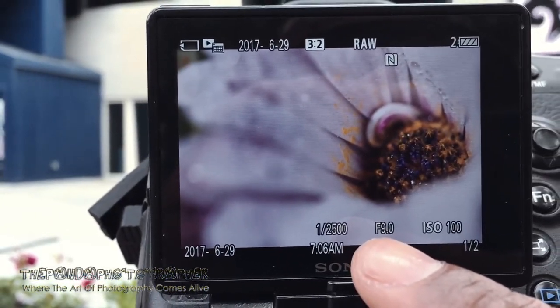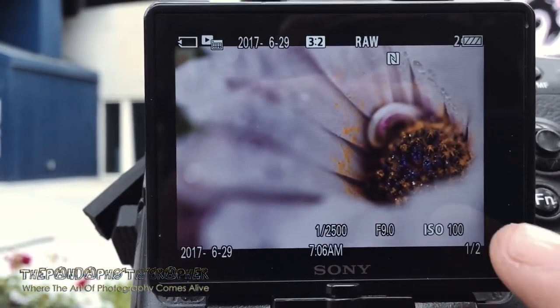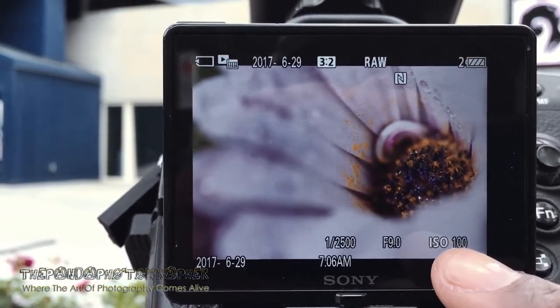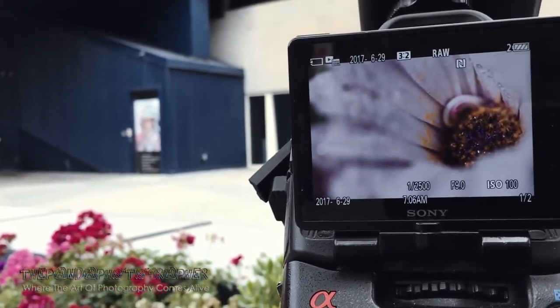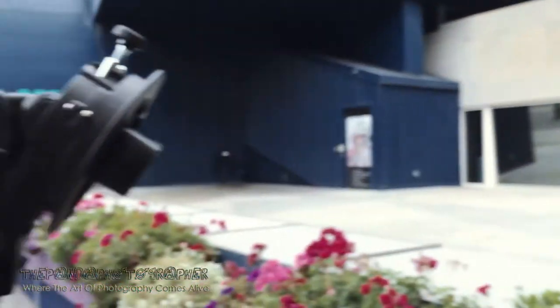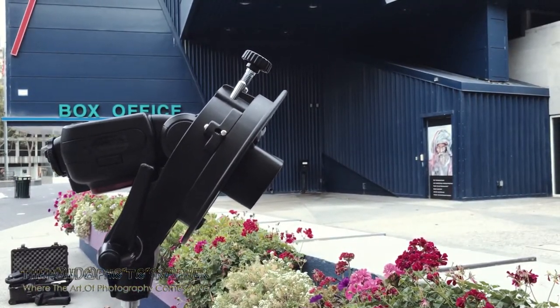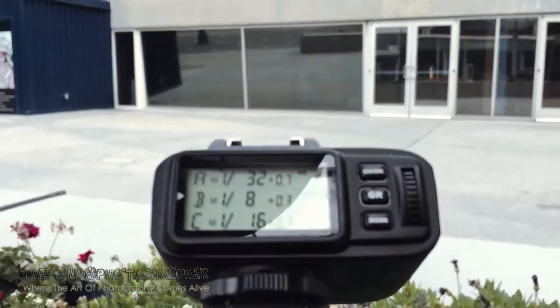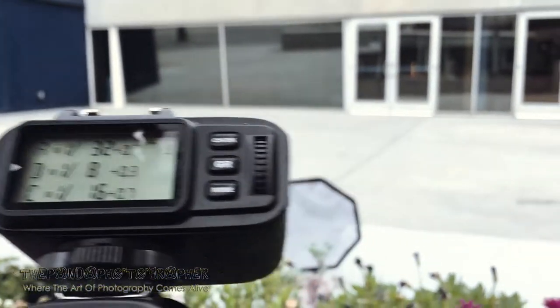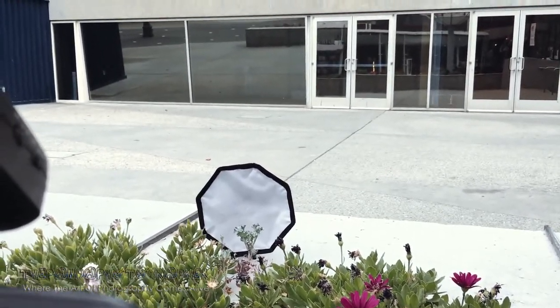1/2500 of a second, f9, ISO 100. And the magic trick behind all these photos is a flash at 1/8 of a power — actually this one is 1/32 of a power, as you can see here at the transmitter. And the back one is lit at 1/8 of a power.